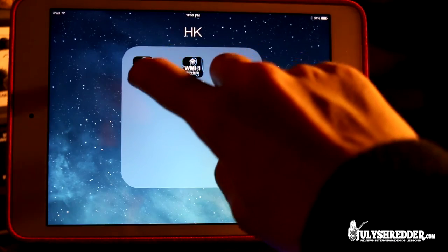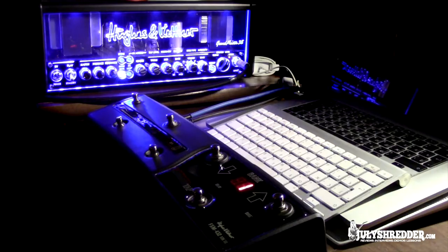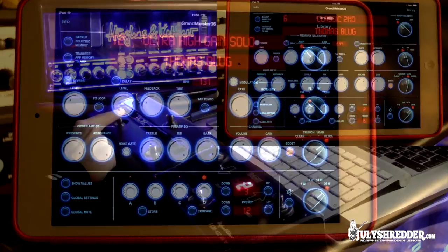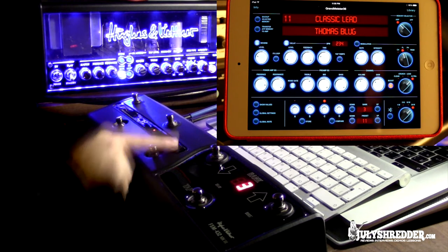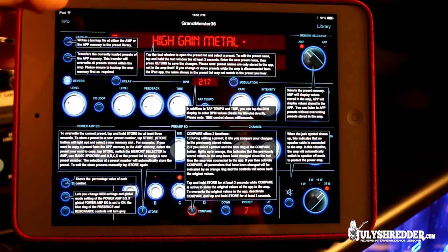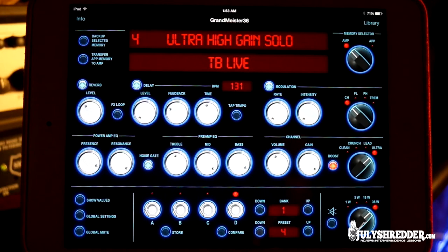Let's launch the Grandmaster 36 Remote. I am also using the footswitch, and what's great about this setup is you can use both your footswitch and your iPad. If you hit the Info button you can see what all the knobs are doing. All the amp settings are right here on screen, and you can program and save all your presets with a few clicks. You'll see them all in one place, store them on your iPad, and bring them to the gig. If you don't carry your amp, you can transfer presets to the amp you're going to play with.